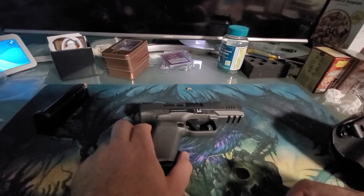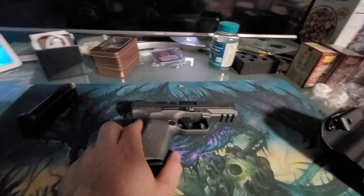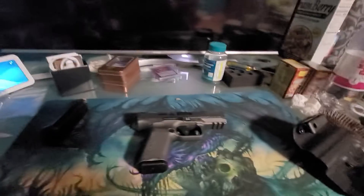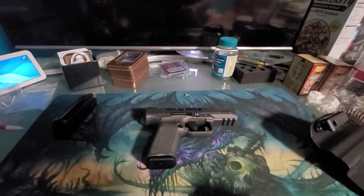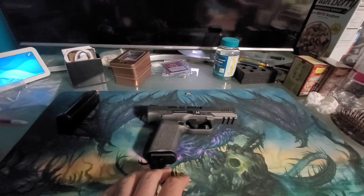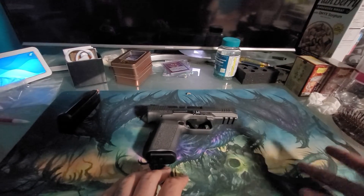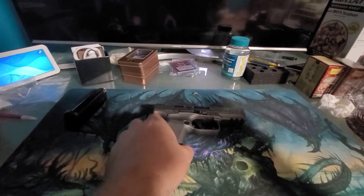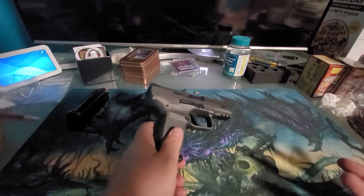Hello everybody, long time no see — I haven't done a video in a minute. I don't really do any fishing in the winter time, but I got a gun video. I got a new gun, so we're gonna do a gun video. It's kind of a partial review — I can't give you a full review because I haven't shot it yet, but I can tell you what other people are saying and what I like about it.